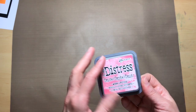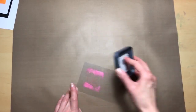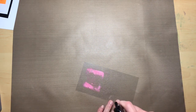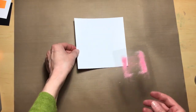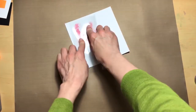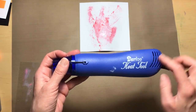Start with the lightest color in your set — worn lipstick — and just do a little smushing on your acetate. Then add a spritz of water. Then take your six by six card and smoosh it on the card wherever you like, and then dry it. I am using a Darice heat tool.